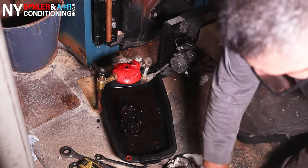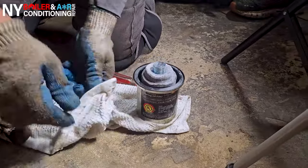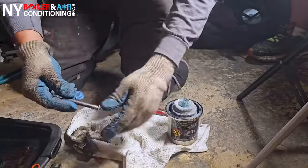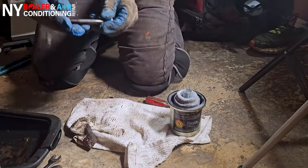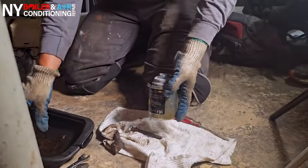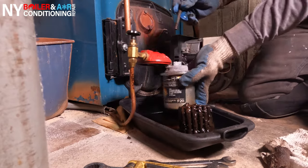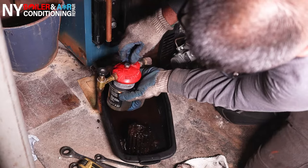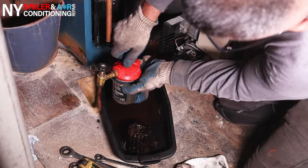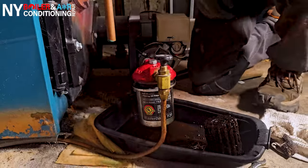You want to change the main gasket in the canister, and you also want to change the gasket on top — you're going to see the little red gasket that goes on the bolt. That's the one that goes on the wall; make sure you change that. There is one more small gasket on the red cap, but usually it doesn't leak. You mainly want to change the main gasket on the canister and the gasket on top of the bolt.